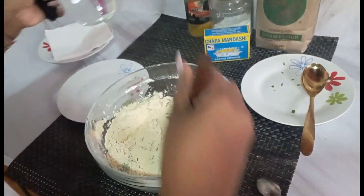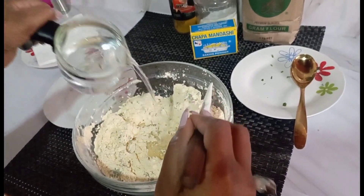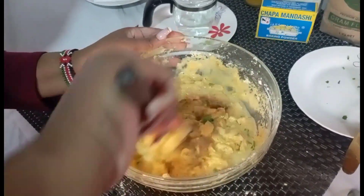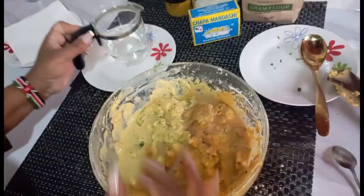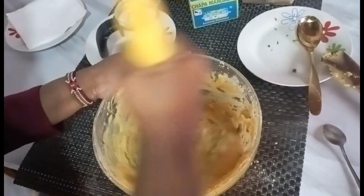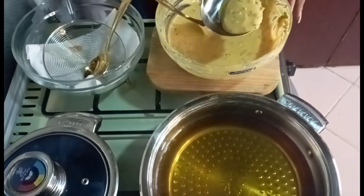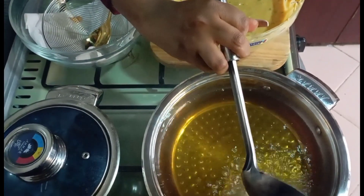Now we're going to add water — this is just room temperature water. We'll add water because we need to form a paste. Now we want to deep-fry our batter, so we're going to add some of the bajias. With these bajias, there are no potatoes here — just frying the ground flour.